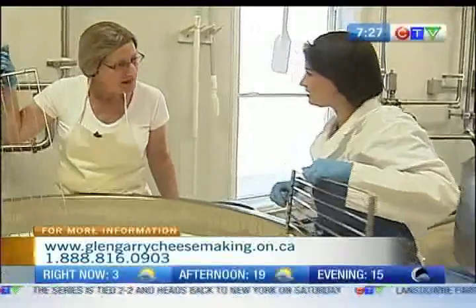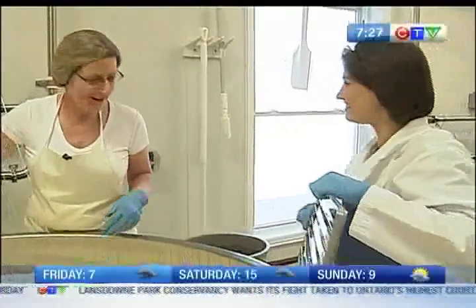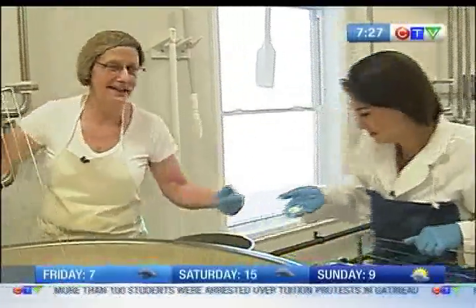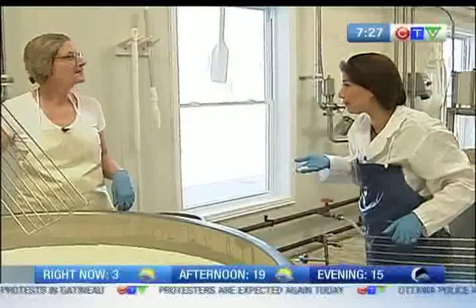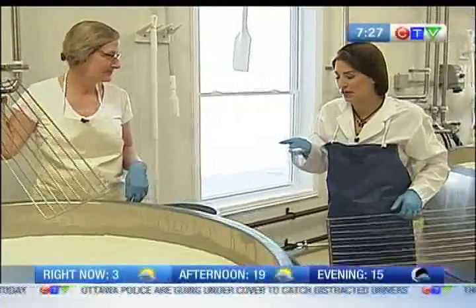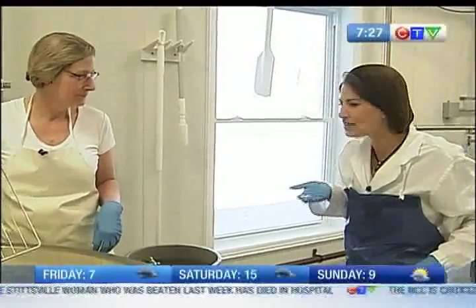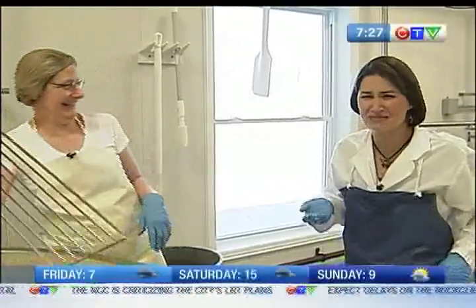What would it taste like at this point? Very bland — it's milky. If you want, you could taste it, but yes, it would be very bland right now. You step away from the vat though when you taste it. It's not awful, but it's bland. The texture takes some getting used to.